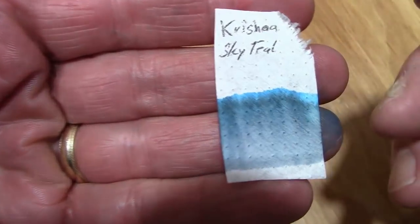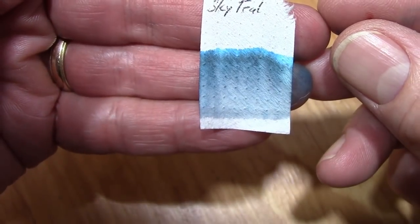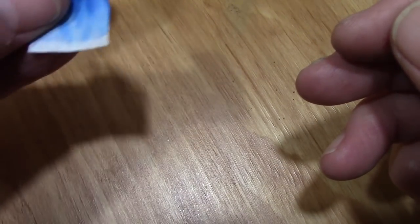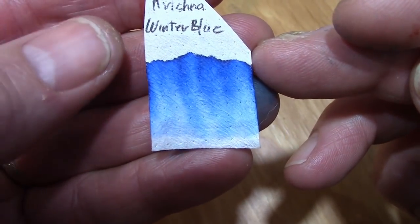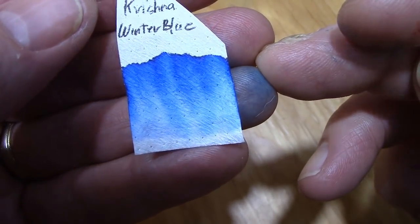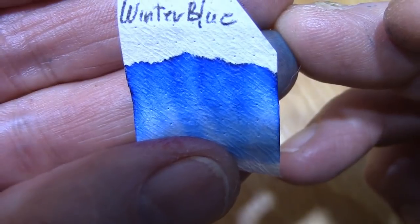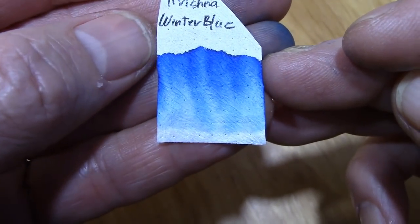We're also going to look at chromatography. Starting with the teal ink — the more common ink of this group — you've got some greens, some blues, and what looks like some grays. For the Winter Blue, it's just a clean, pure, intense blue: light blue, darker blue, and real dark blue. From this you don't really see any evidence of sheening. There is something evident at the very top, but with absorbent coffee filter paper used for chromatography you wouldn't expect to see sheen.